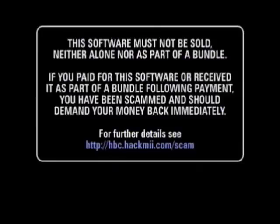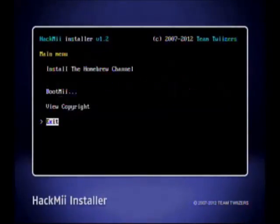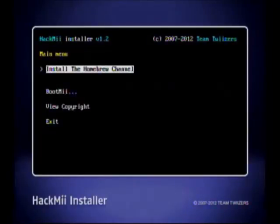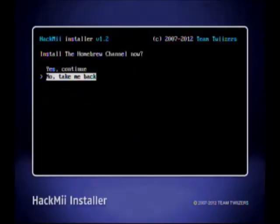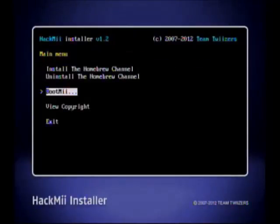We're going to go next — should be able to go next any minute. You press 1 to continue. You hit continue, then go to install the Homebrew Channel. Yes, continue. Now you have the Homebrew Channel installed!